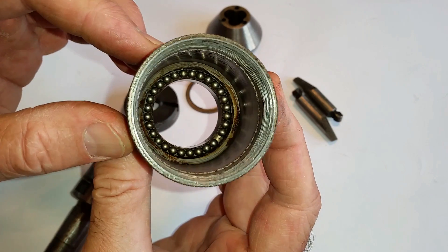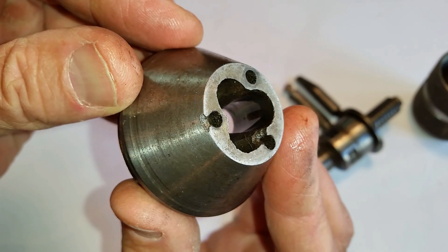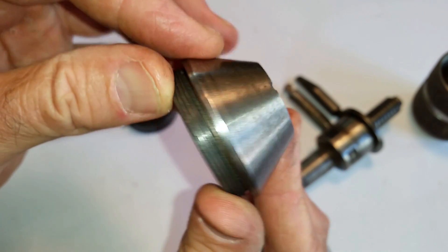You can see those bearings inside there — they're just sitting in there, so you want to be careful with that. That all looks good though. I think it was just dry.